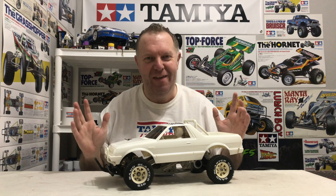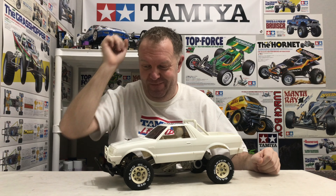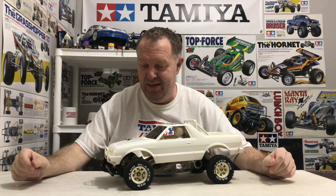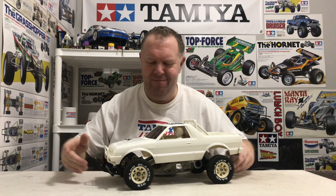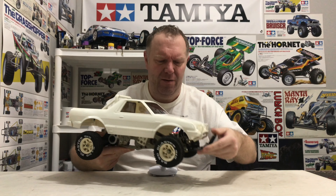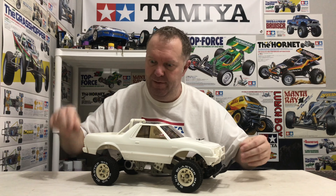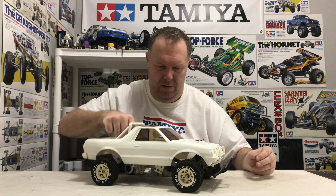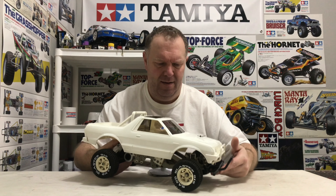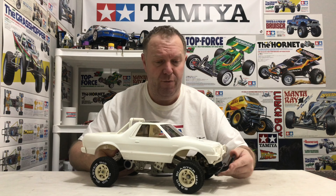And she's done. What a thing — I love it. I do love it, and I'm in no hurry to paint it either. It just takes me right back to what we call the golden era of RC, which it certainly was. It's such a classic, and very cool to have an original as well.